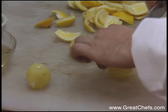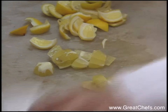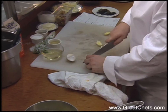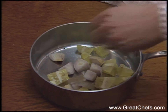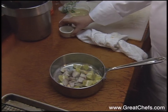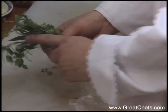Rough chopped peeled lemons are used in a butter sauce. Grab one large shallot, rough chop it, and throw that in the pan also. Add a quarter cup of champagne vinegar and one cup of white wine. Add a sprig of tarragon, thyme, and Italian parsley.